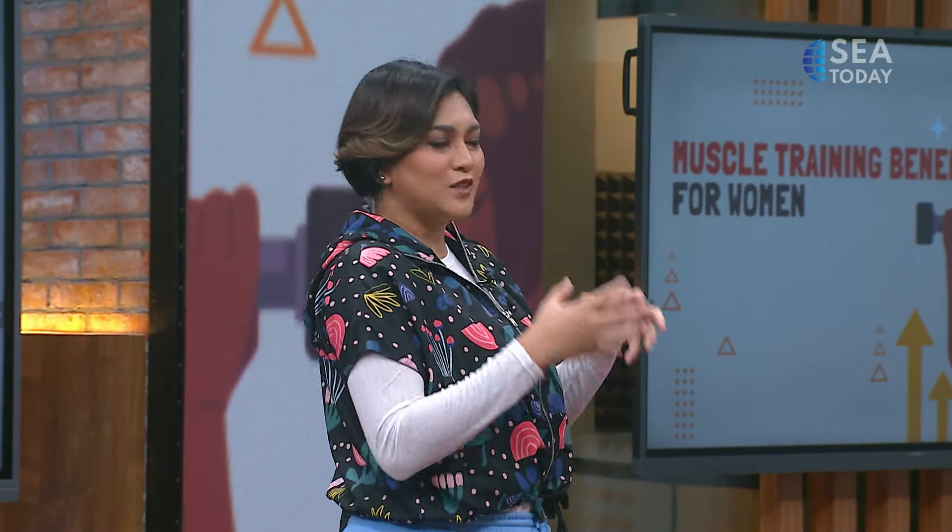Welcome back to See the Stories on the 3-hour news show. We're still with Coach Adelia Anastasia here to talk about benefits of training for women. Before we actually do the workout, we still have a few more questions for the coach. Are there any differences between muscle training and weight training, and how do we combine them? Can we combine them?